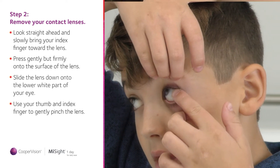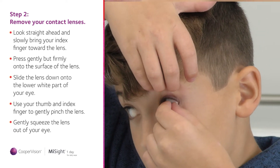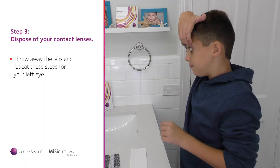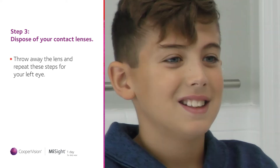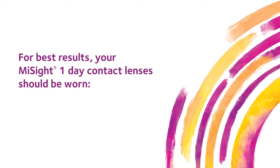Using your thumb and index finger, bring the edges of the lens together in a gentle but firm pinching movement. Once you've removed the lens, all you need to do is throw it away and repeat these steps for your left eye. Then you're all done!